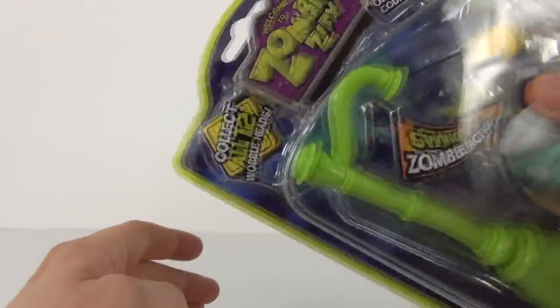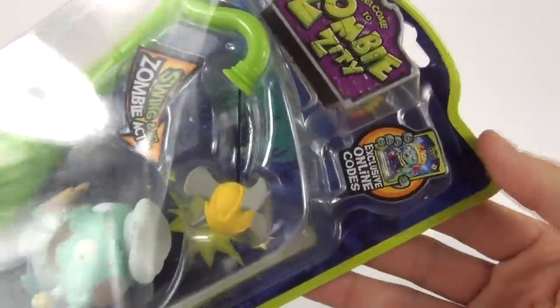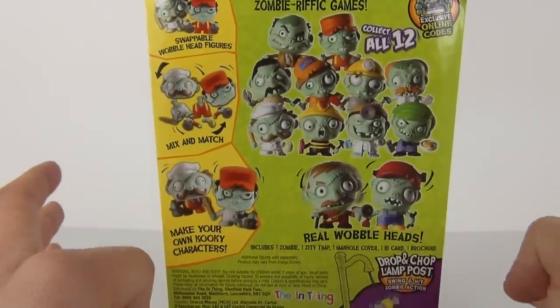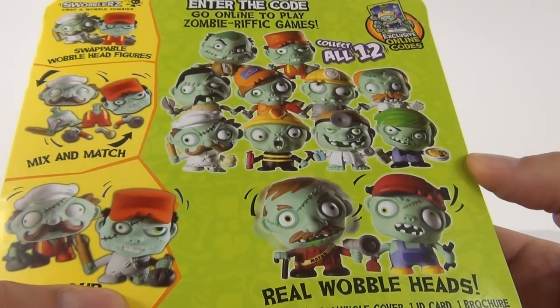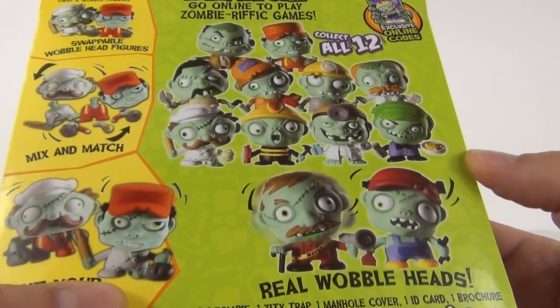In the UK there are 12 Swabbleheads to collect and you get a code inside on a card which you can use on the website game — so that is a cool feature of this toy. There are all 12 Swabbleheads or Wobbleheads that you can collect in this range of toys.